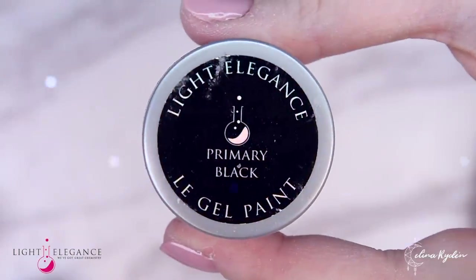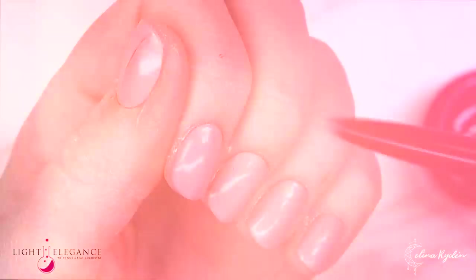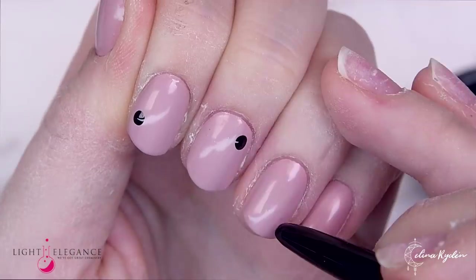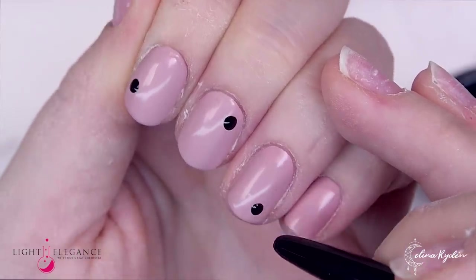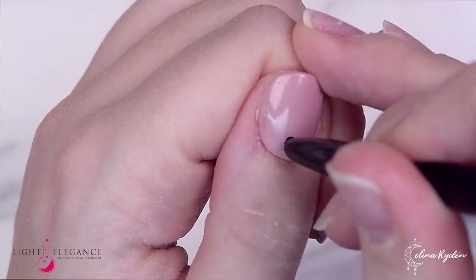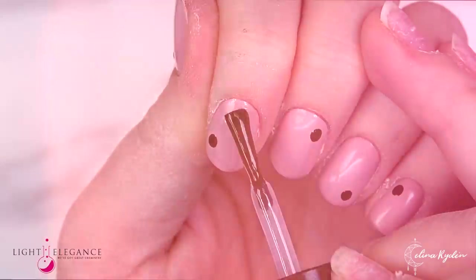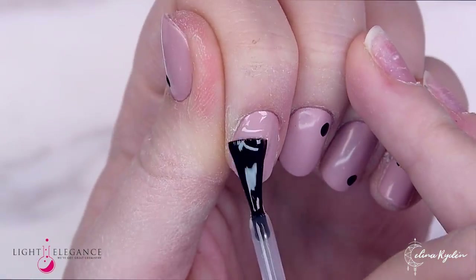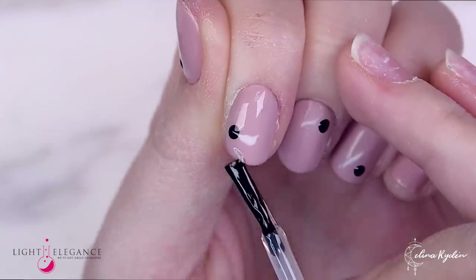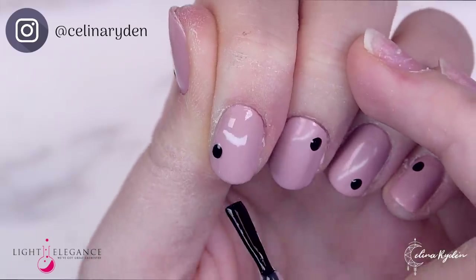Now moving on to some design because I am really into minimalistic styles right now. Here I'm actually using the back of my gel polish bling brush, dipped into my gel paint. The dots get a little bit bigger than if you were to use a regular dotting tool. Moving on to super shiny — and this is very satisfying to watch. As you can see here I am making sure to cap the free edge to avoid any type of separation.